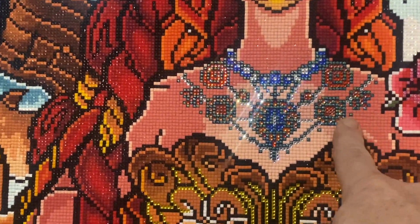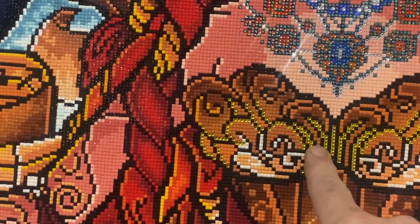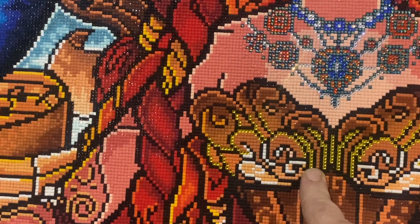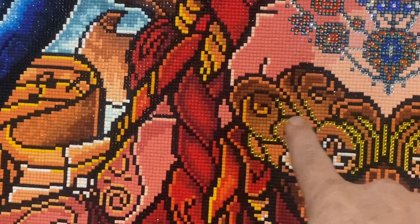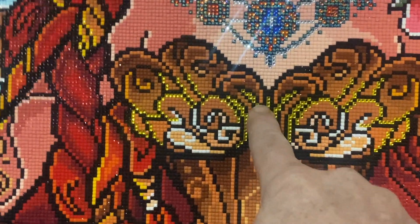So the whole necklace is all either ABs or crystal. And then I continue down with the crystal — I believe they're Crystal 444. All in the bust area are all 444 crystals.